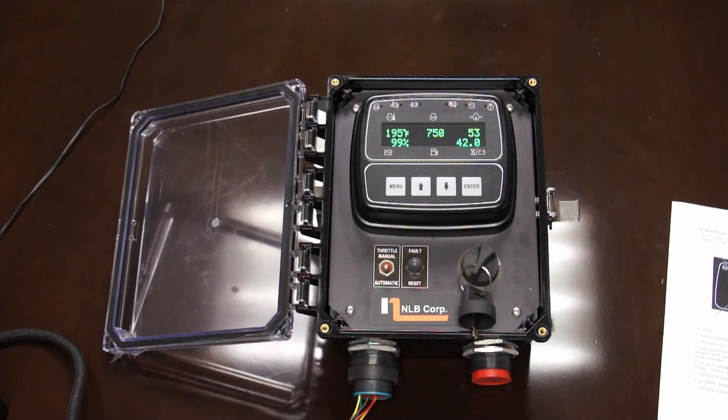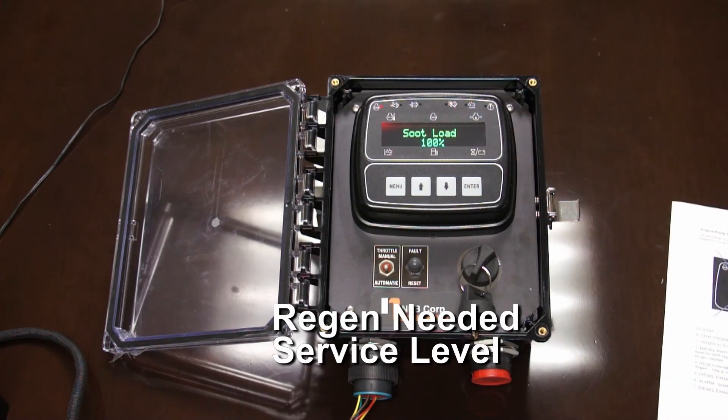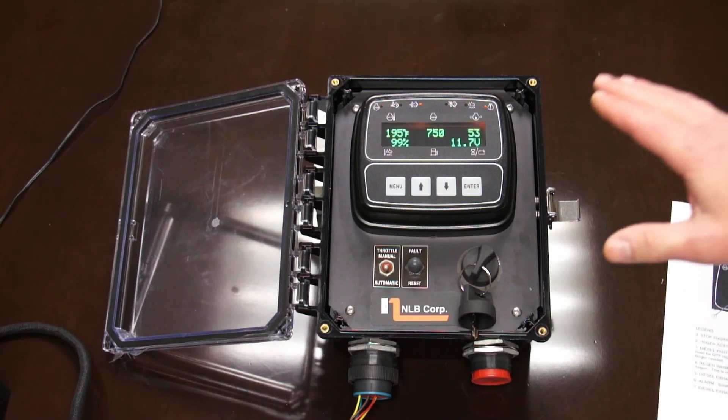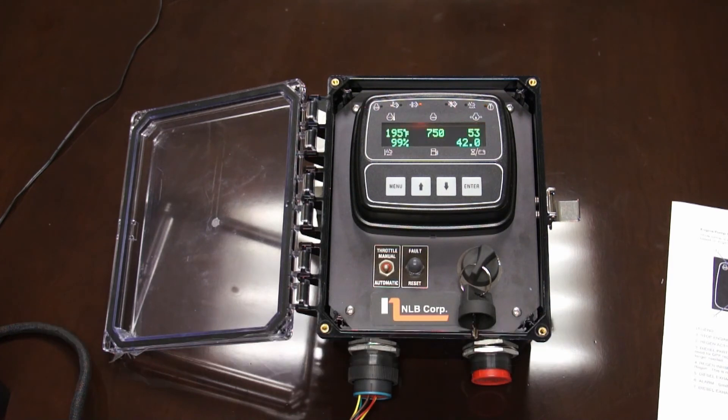Let's take it up to the regen needed service level — this is bad. When you get to this point, this engine is going to have to be serviced by the engine manufacturer. You can see a blinking light here and a solid red stop engine light. At this point the engine will have stopped. One level below that is when the engine is going to start to derate itself. But if you don't do the regen, if you don't request it, and go up one more level — that's when this happens, and this is what you do not want to see.